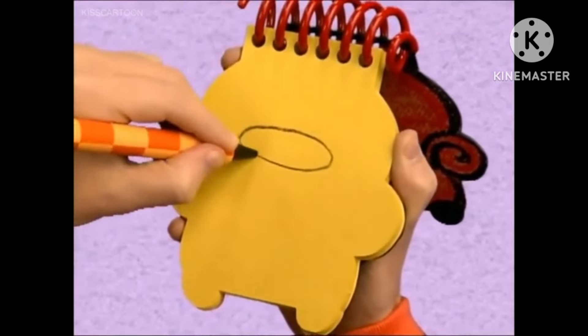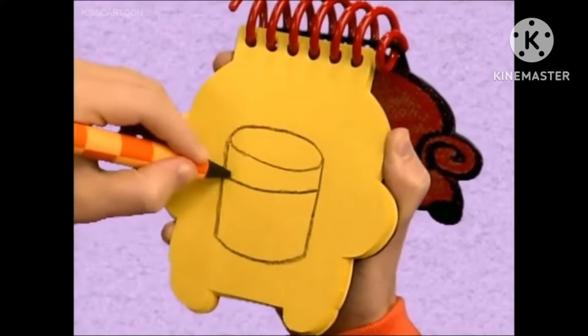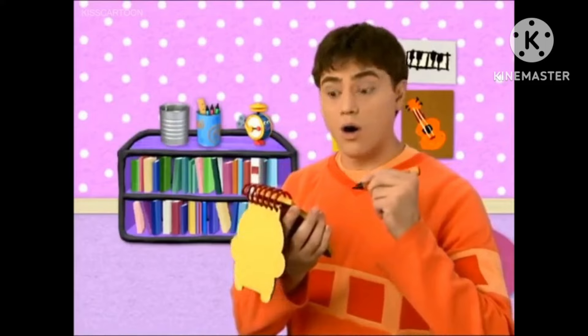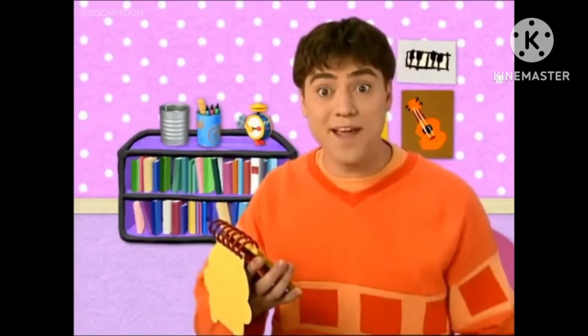First, let's draw a round shape for the top, a line that goes down and back up, two curves on the front. There! An empty can! We have all three clues to figure out what instrument Blue wants to play in the band!